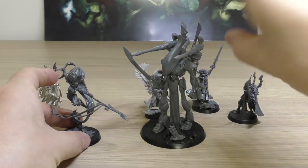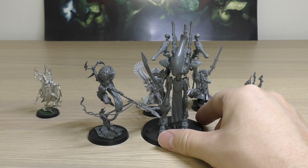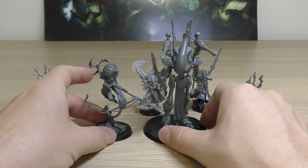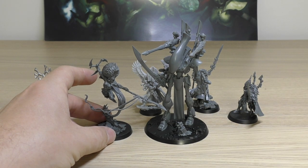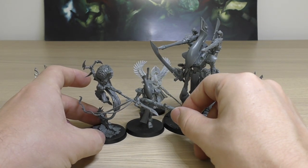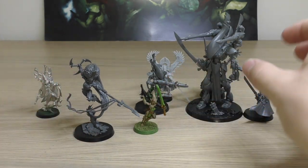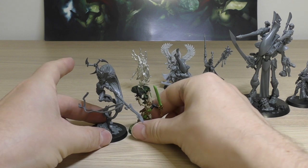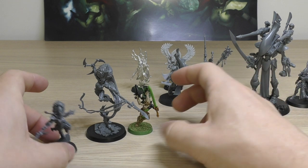Next to a Wraith Lord — because I know you all want to see this. The Wraith Lord is obviously taller, and I've gone for a very low points cost Wraith Lord with the two Bright Lances. So there you go — that's a Wraith Lord next to Jain Zar. Then a Wraith Guard — she's actually taller than a Wraith Guard, though they're on massive bases anyway. And then a normal old Howling Banshee, and the new Howling Banshee Exarch.